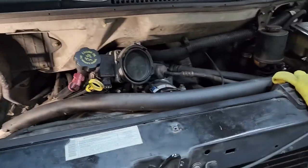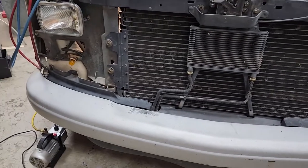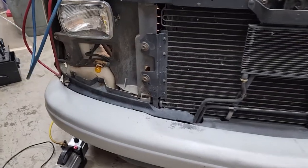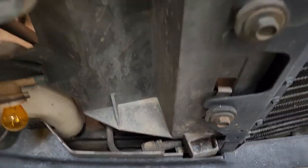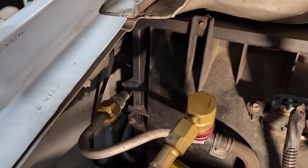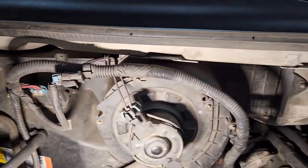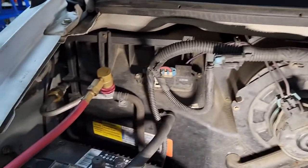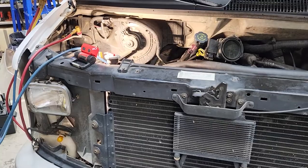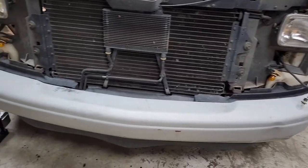While we're waiting for it to vacuum down, I'll go ahead and put the grill back on - it ended up not needing to take the grill off. But everything I was seeing online was showing that that orifice tube was down here in this line. But there it is right back there - the orifice tube. So we'll connect that grill back up while it is vacuuming down.